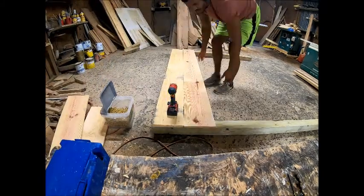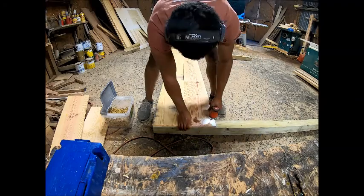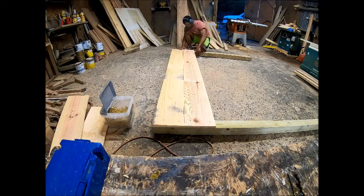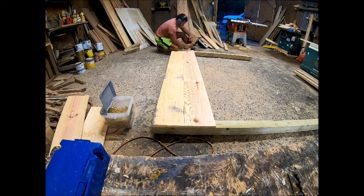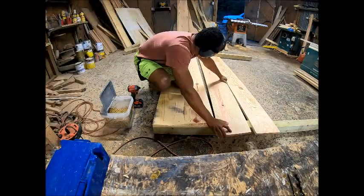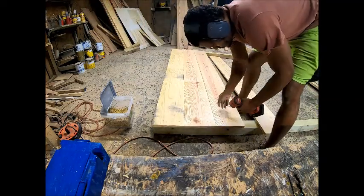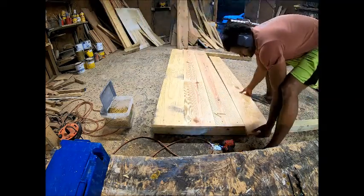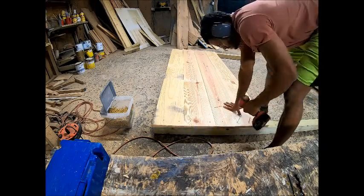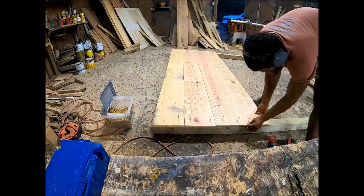The first step is to cut your two post legs and then the one-by-tens I use on the back. You just have to make sure the back is lower than the top of the mattress or box springs. This bed did not use box springs, so everything had to be a little bit lower. I came back and added a fifth board on the bottom. If you plan on using box springs, you would only use the four boards.